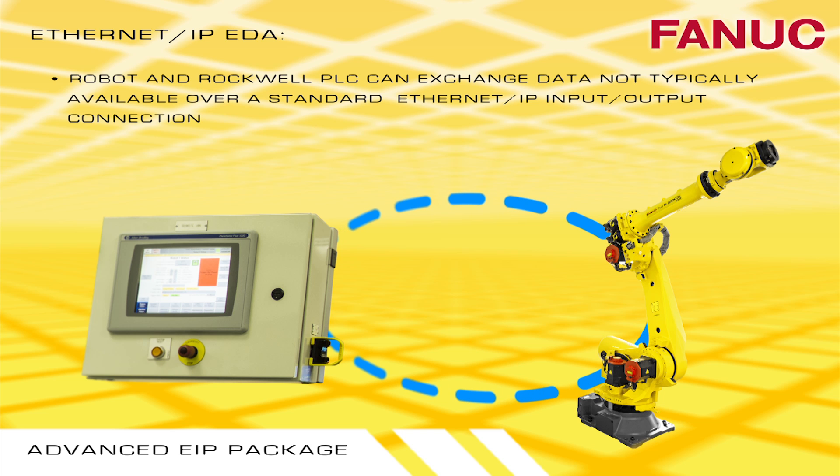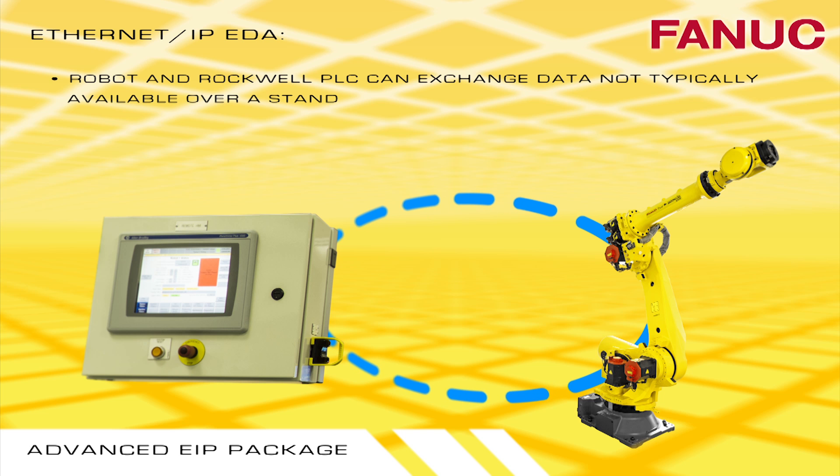Ethernet IP EDA allows the robot and a Rockwell PLC to define and exchange data over a standard Ethernet I/O connection.